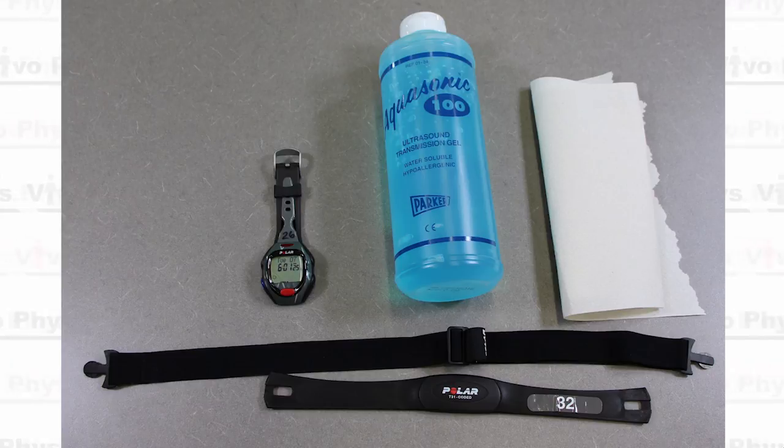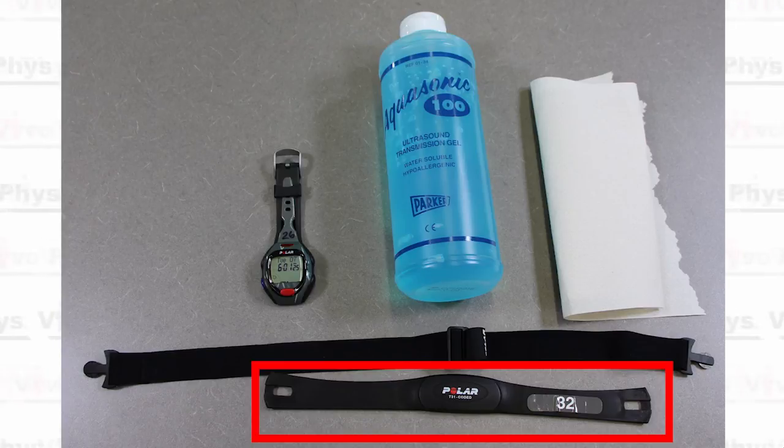We're going to be using a Polar T31 type heart rate monitor. The other chest strap type monitors are going to work very similar to this. So what you're going to do is take the heart rate monitor — the hard part of the strap. The strap is two parts: a hard part and an elastic adjustable part.